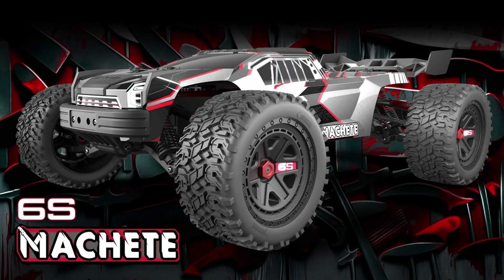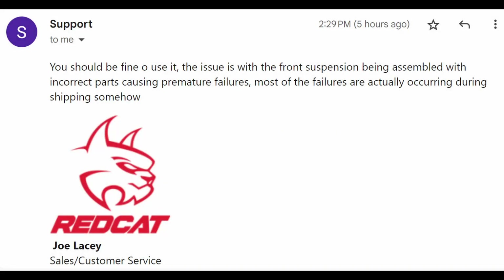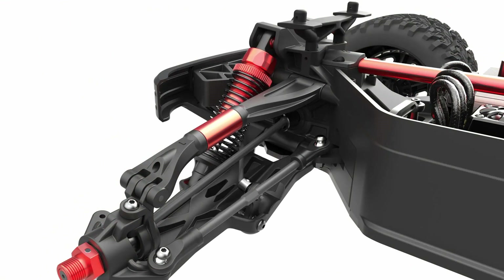Here's an addendum: I did receive an email response from Redcat, from a person named Joe Lacey in their support department. He indicates the model is safe to be driven. The parts affected are front suspension components, and the identified defect has something to do with the way the front suspension is assembled from the factory. He says most failures take place during the shipping process.